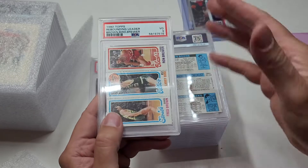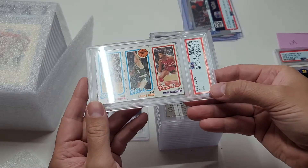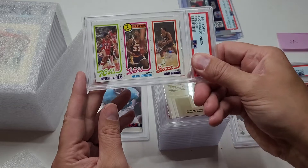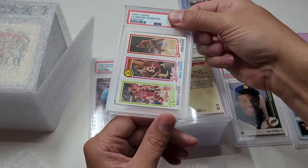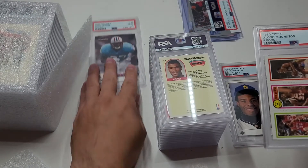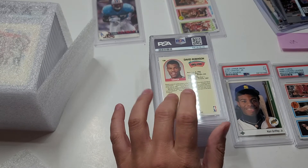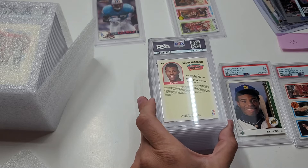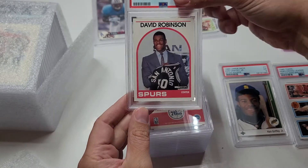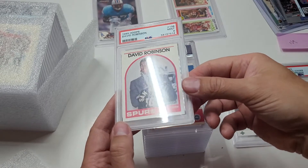I think I paid maybe 12 or 14 dollars each - this was about a year ago. Oh, this is Magic's rookie - I forgot I had that one! So there you go, 1980 Topps Magic rookie and a seven. Okay, respectable. And this is a David Robinson rookie card from '89 Hoops - his real rookie, holding the jersey - and a nine. Okay, that's good. Nines are good, better than threes.